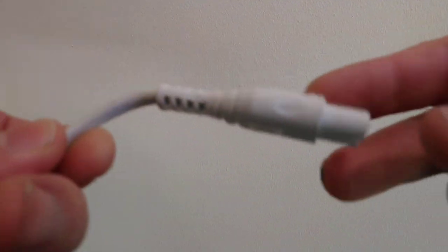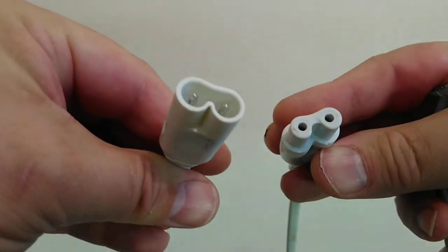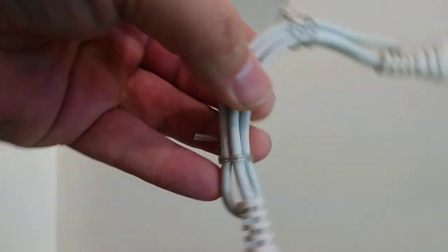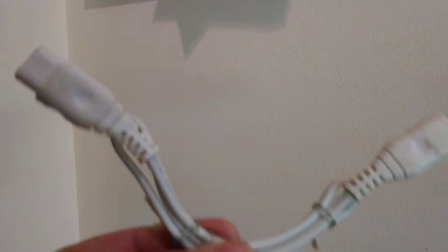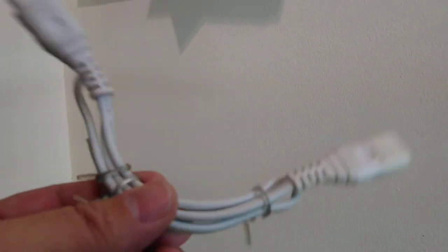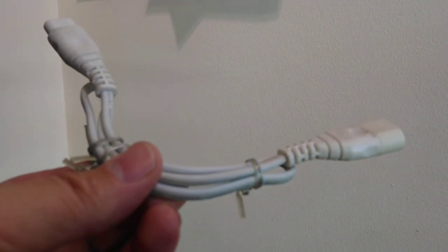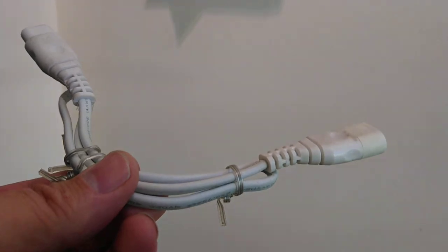The link cables you get are quite long — about a foot long — with a male plug on one side and a female plug on the other with a length of cable. They're this long because obviously they didn't make a shorter version, and you need the length to fit these under kitchen cabinets. So we'll go back to the lights and connect some up.